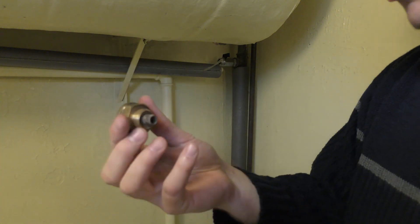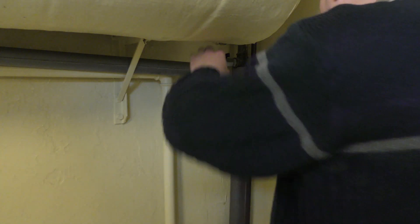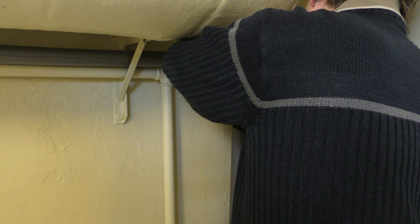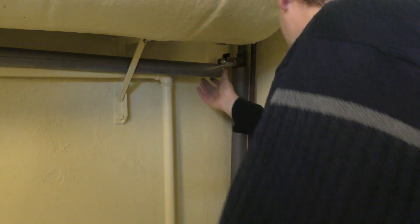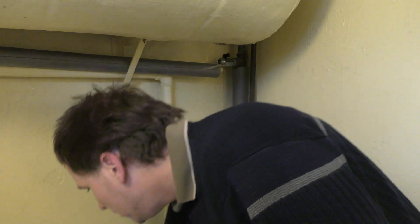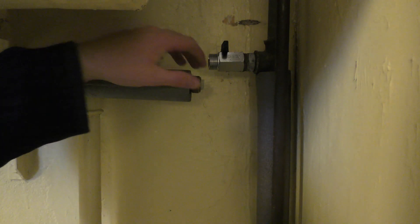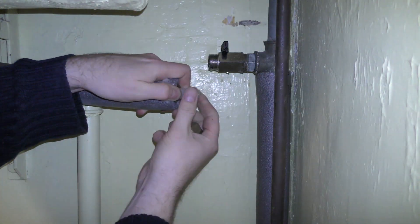These copper and brass fittings are rather expensive, so it's a good thing to reuse them. Let's see — I think I can take off a tiny little bit. Actually, I'd better not — I'd rather have a little bow than have it being too small. So we're going to put this back on.